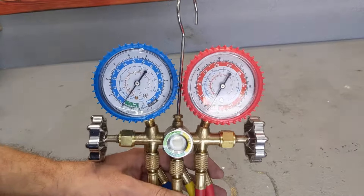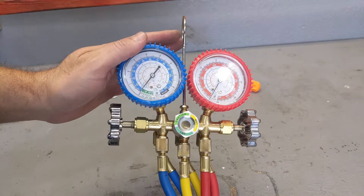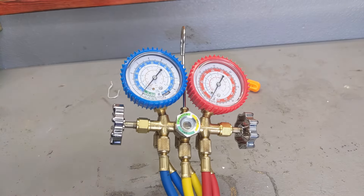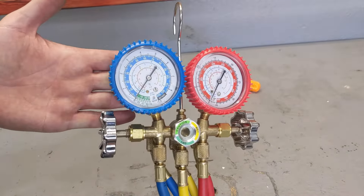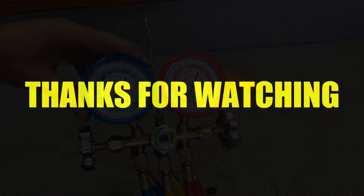Now you know how to check refrigerant with one of these cheap $30 gauges. I've been doing this for the past 15 years on my AC system and I haven't paid $100 a year — I have $1,500 in my bank account because of that. Thanks for watching. Click like and subscribe. VegasRomaniac out.